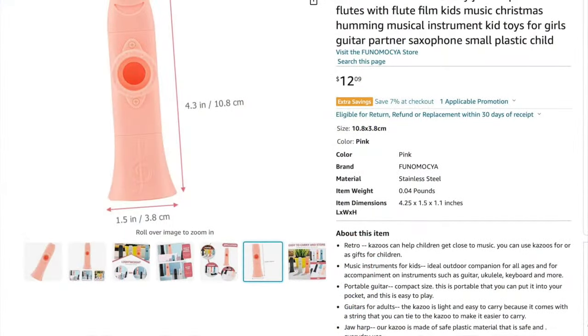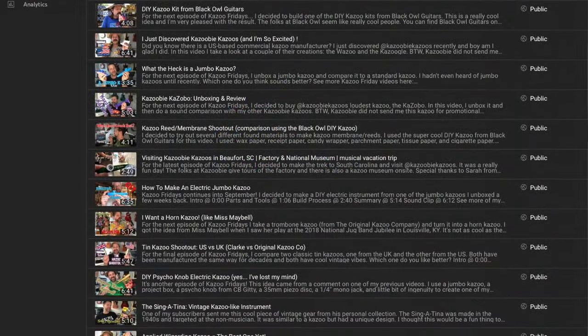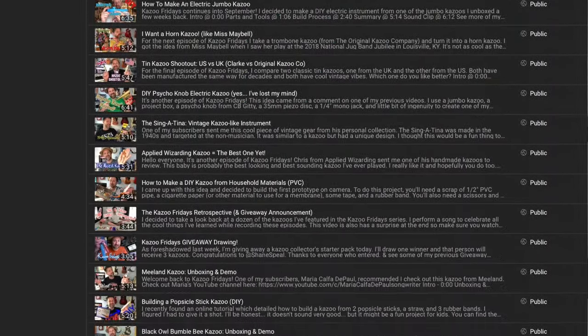So there you have it. That's what it sounds like against a few other kazoos on the market. You might love it, you might hate it, but there it is. If you're interested in one of these, I'll go ahead and put a purchase link down below in the description — you can find these on Amazon and a number of other places. If you're not familiar with Kazoo Fridays, please check out that playlist link in the description. This is one of the largest collections of kazoo videos on YouTube. I just really love doing these videos for you guys. If you like this channel, I would really appreciate it if you could hit that subscribe button. If you like the video, give it a thumbs up. See you soon.